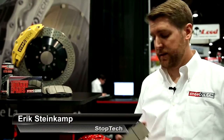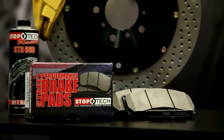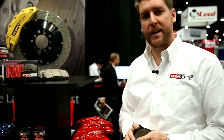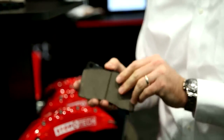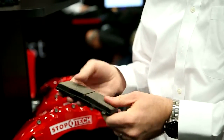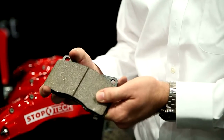I'm Eric from Stoptec Brakes talking to you about Stoptec Street Performance pads here at SEMA 2013 for AutoAnything.com. Stoptec Street Performance brake pads are recommended for high performance street usage and light track as well. These pads are an aramid based material, which is similar to the trade name Kevlar. It's a high temperature pad that has low noise and low dust characteristics for its performance level for the street.